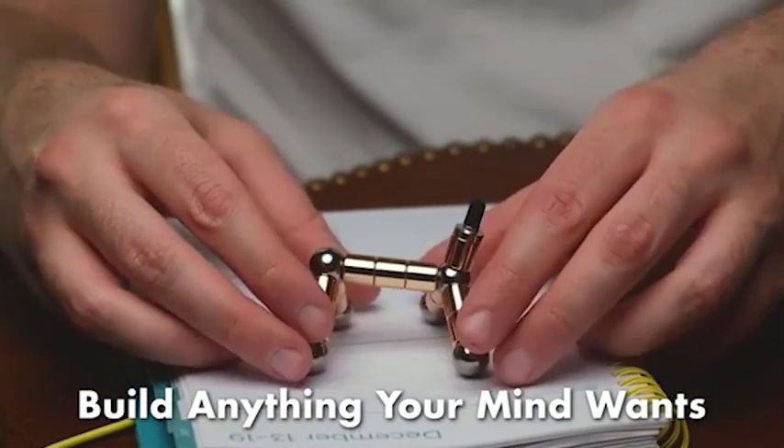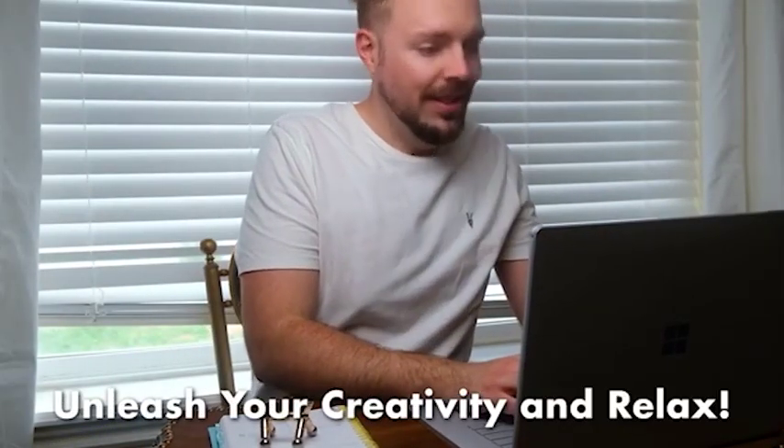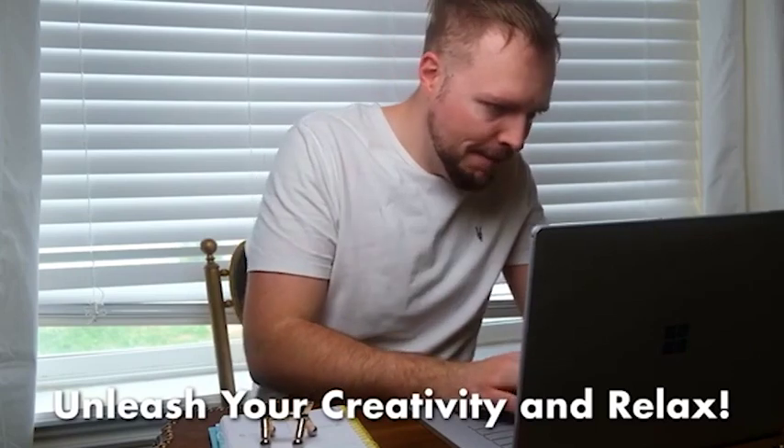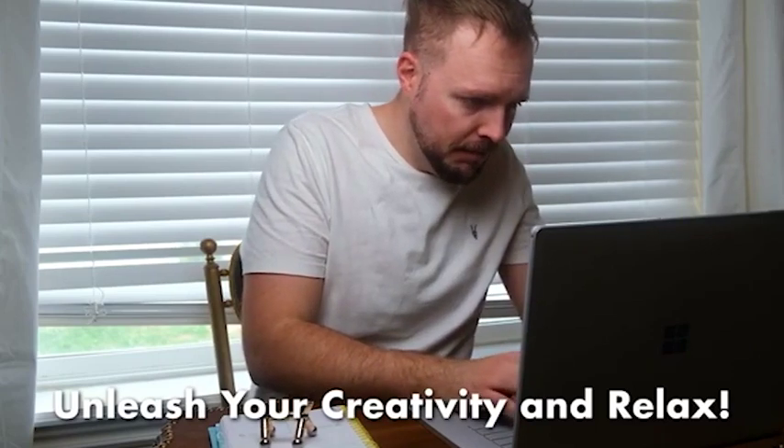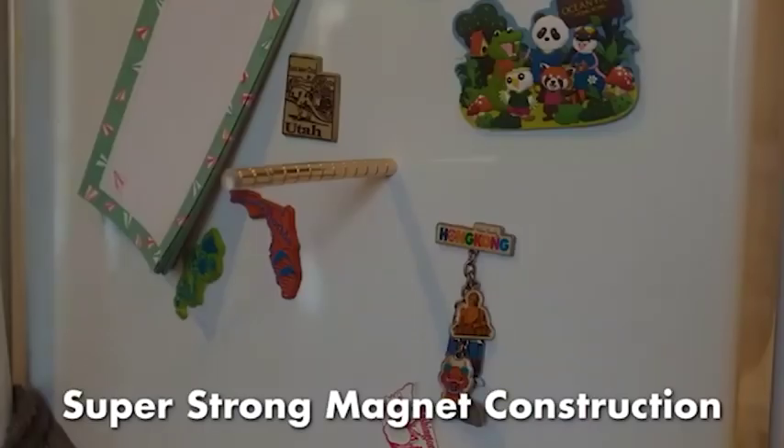The shapes and figures you can make are endless. Boost your creativity and your productiveness. The pen is constructed of premium, high-quality magnets.